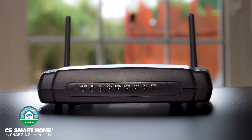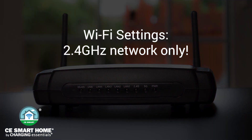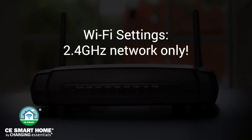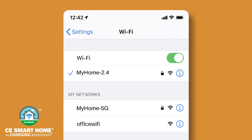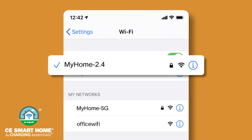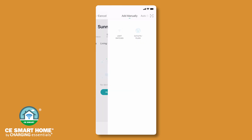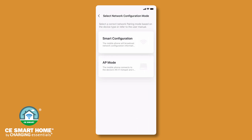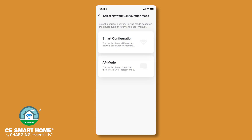Next, determine the configuration method, noting that CE Smart Home devices require connection to a 2.4 gigahertz Wi-Fi network. In your mobile device's Wi-Fi settings, connect to your 2.4 gigahertz network. If you have a dual band with two different home network names, be sure to select your 2.4 gigahertz network. If you are not sure whether you have a dual band network, or if your dual band is combined into a single network name, use AP mode to connect by tapping Other Mode then AP Mode. For AP mode configuration steps, tap the Help link. We will proceed using normal mode smart configuration.